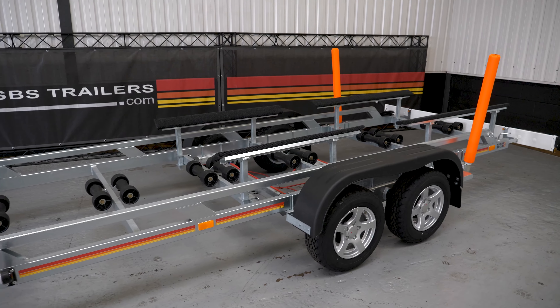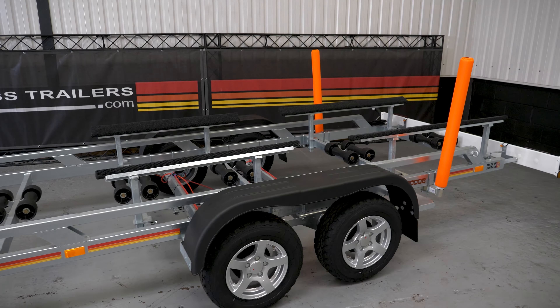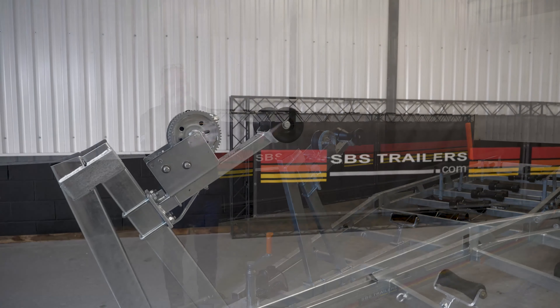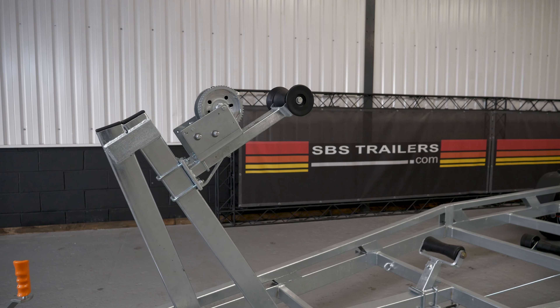Hi, my name is Andy for SBS and today we're going to be looking at our model R4 3000B. What all those numbers mean: R4 — it's a four-wheeler; 3000 — it's 3,000 kilos gross capacity; and B — it's a bunk. As you may be aware, there are two main types of support mechanism for boats: bunk and roller. Today we're going to simply look at the bunk option.